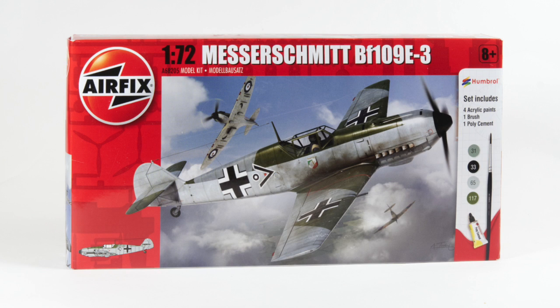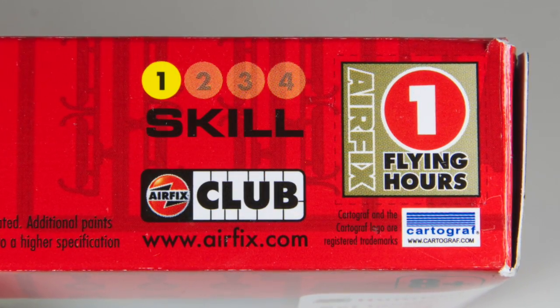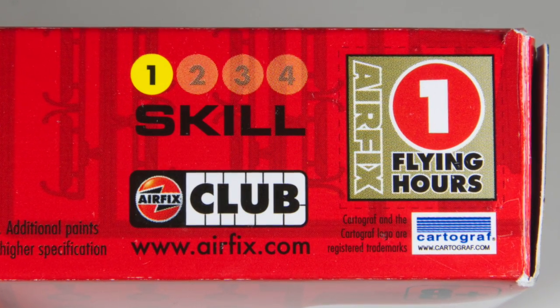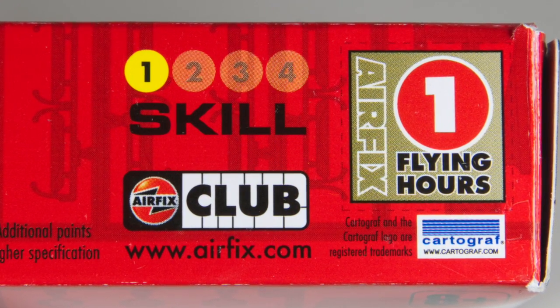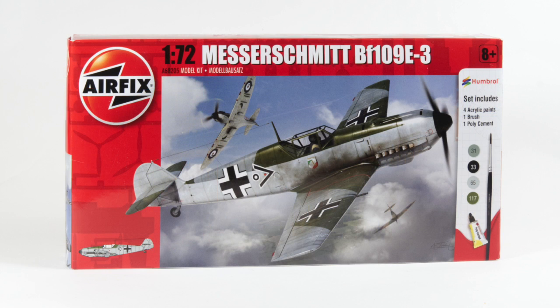This kit depicts the BF109E, the type used during the Battle of Britain in 1940. As a starter set the box includes glue, paint, and a paintbrush. It is rated at skill level one, although there are many very small parts, and it comes with one flying hour. You can collect these as a member of the Airfix Club towards a free kit, or donate them to Models for Heroes — a link to this charity is in the information box below.